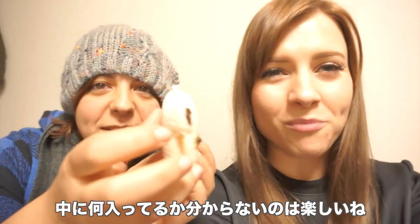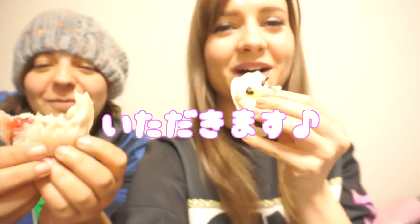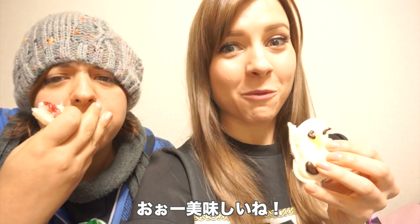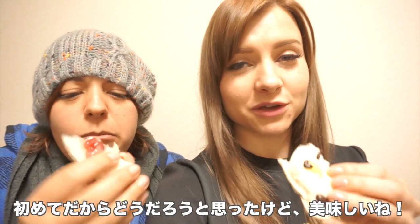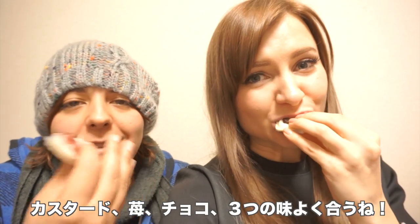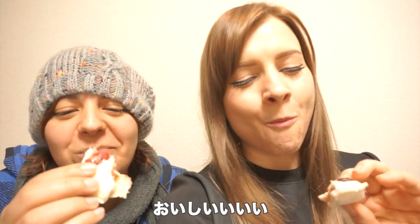I think this is the one that has strawberry and custard in, so this one should be really yummy. And that's the surprise of them, right? You don't necessarily know what's in them. Itadakimasu! Oh man — mmm, that is so good. That custard is so good. I was kind of iffy on the custard because I never had it before, but it was really yummy. It goes well with the strawberry and the chocolate. You're getting like a mishmash of flavors on your tongue.